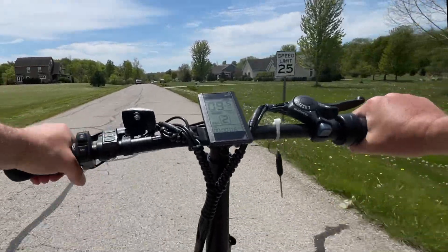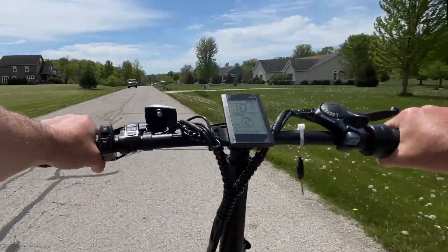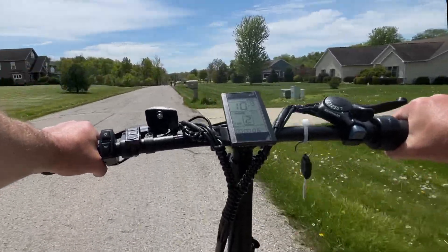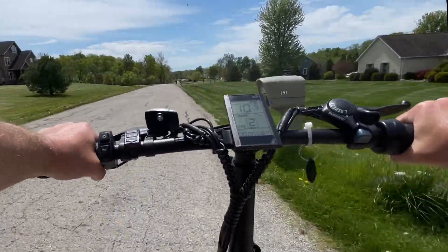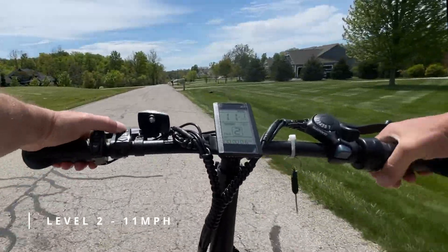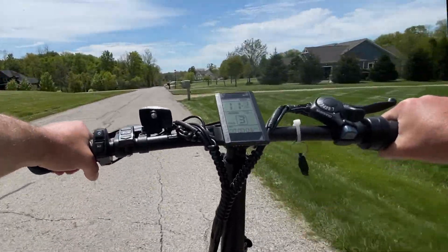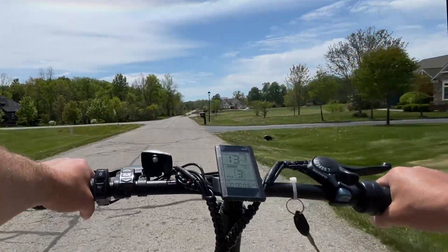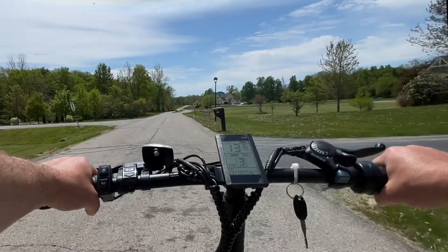Let's go up one level. I'll go ahead and crank it and see what we get. Now I'm not pedaling at all — I'm just simply throttling. I'm getting about 11 on level two. We're going to go level three. Now I'm starting to feel some torque and we're getting 13.4, 13.5.